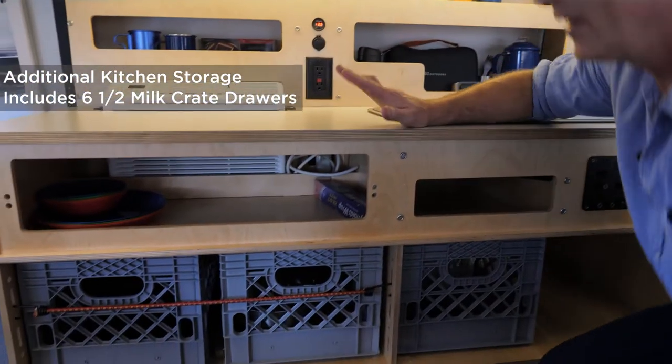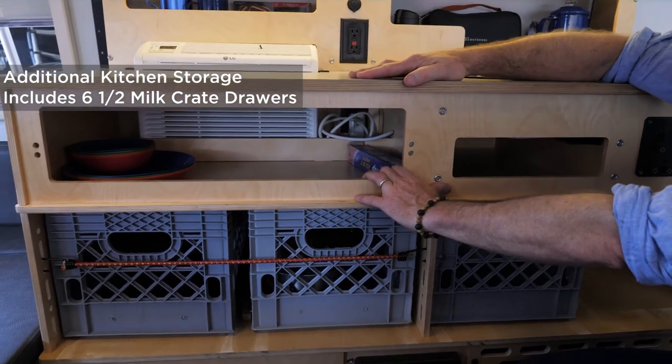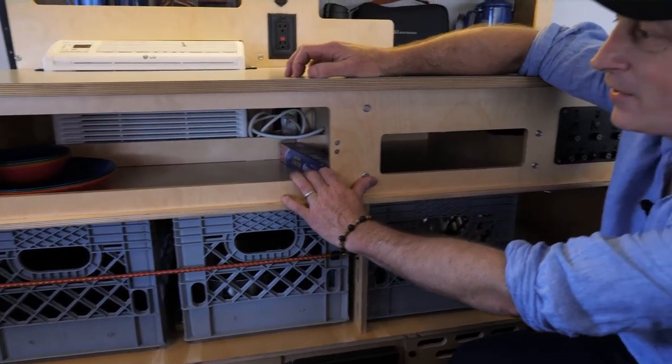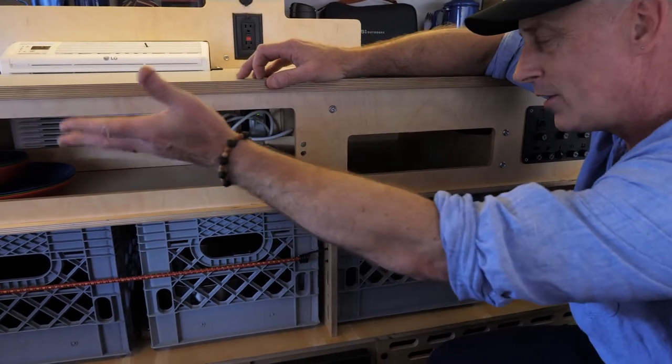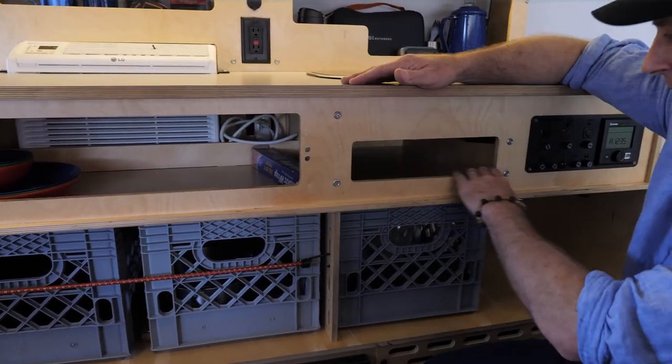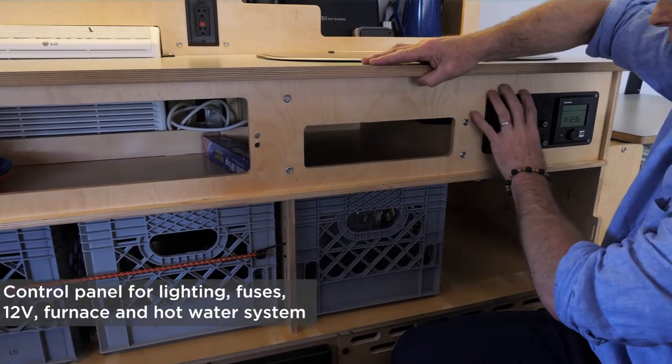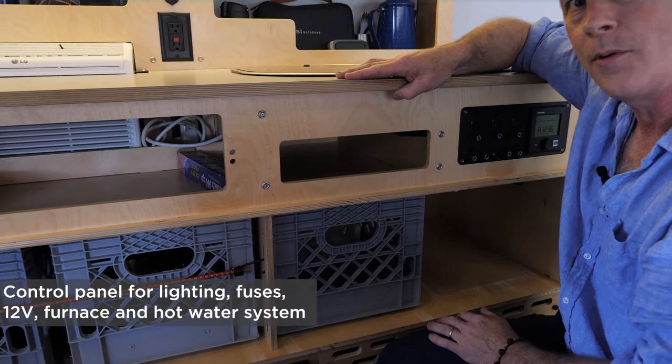As we go further down, you can see we use Baltic birch in all our cabinetry — it's really tough and also made in Texas. There's storage for whatever you want; I tend to put papers in here and whatever I'm bringing along. Then there's a switch panel for lights, fuses, and controlling our hot water, heater, and furnace.